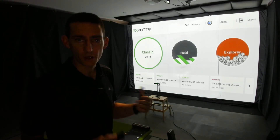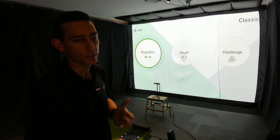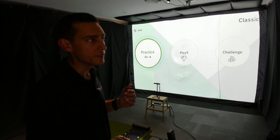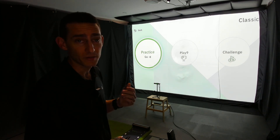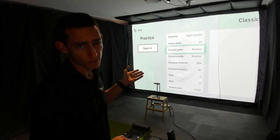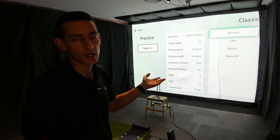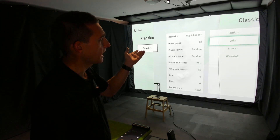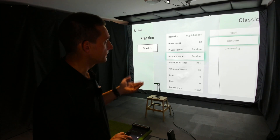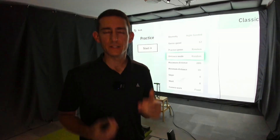Next you're met with the home screen and you've got three sections: Classic, Multi, and Explorer. Going into Classic first — this is where I spend most of my time. You've got Practice, Play Nine, and Challenge. Jumping into Practice mode, this is where I spend about 95% of my time. You get a screen where you can select your dexterity, green speed, and the practice screen you want. With the X-Putt RG — RG stands for Real Green — the real greens are available in other sections but not this practice section. Here you're just selecting a background like Lake, Sunset, or Waterfall; I leave it on random.